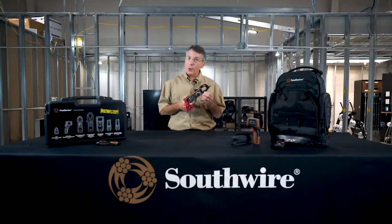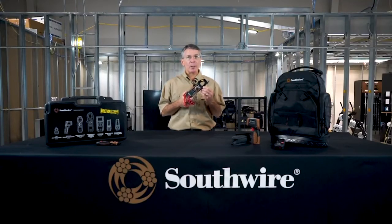So if you're in the market for a 400 amp clamp meter, take a serious look at the 21550T from Southwire, because we built it with feedback from electricians to make sure it was better than competitive models already on the market.